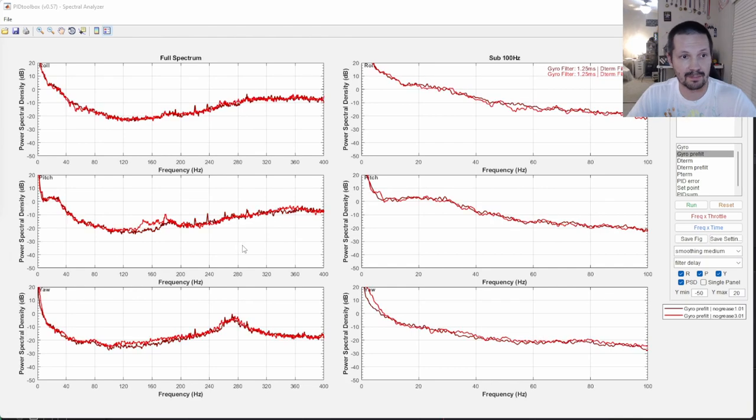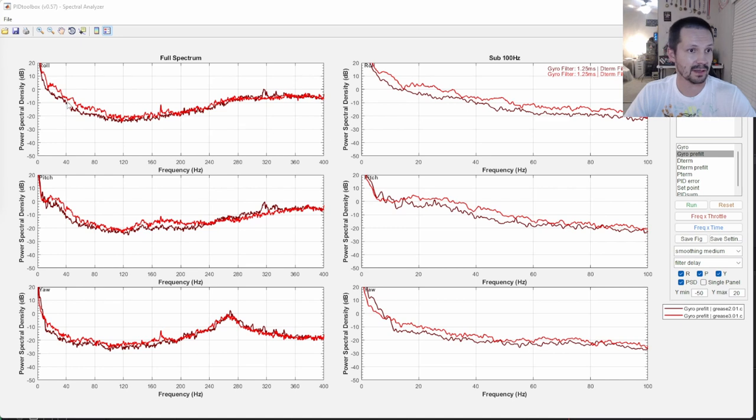Let me explain what I mean. This is a comparison of two no-grease flights — there should be no difference theoretically. But in practice there will always be a difference. On yaw this one is a little bit more noisy. By the way, if you don't know what these plots are and don't know how to read them, I have a quick explanation in one of my previous videos where I compare Chris Rosser unidirectional carbon versus regular carbon — link will be there. This is another comparison, two flights both with grease, and you can see they are still not matching precisely, even though they're pretty similar.